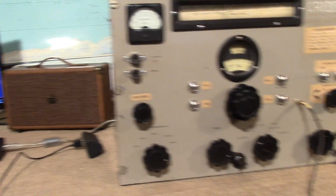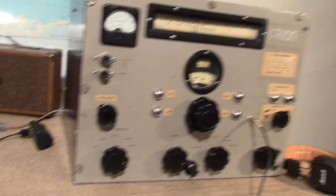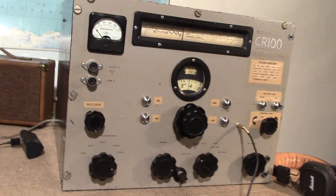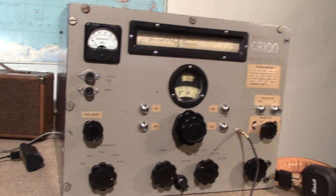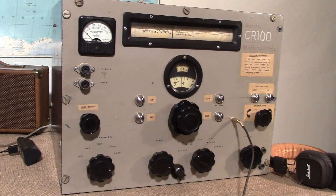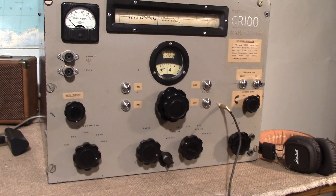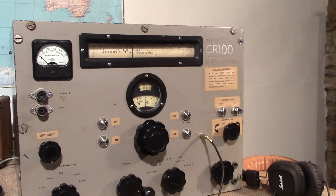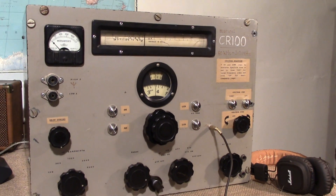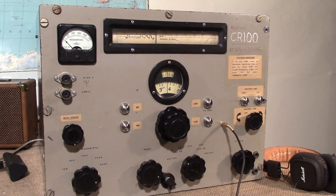This project was sponsored by RS Components, who started life 80 years ago as Radio Spares. We're very grateful for their encouragement for us to take on this exciting project here at SDR Play. For more information on the RSP, go to www.sdrplay.com.